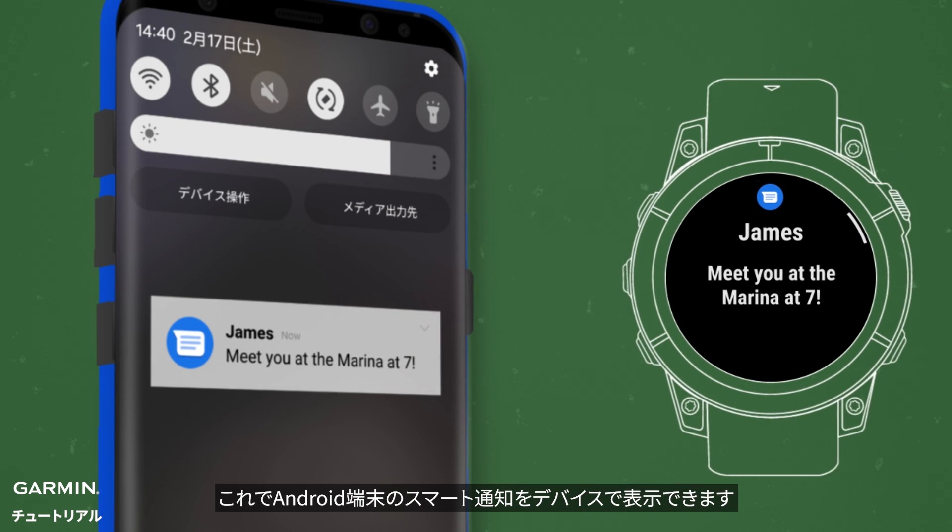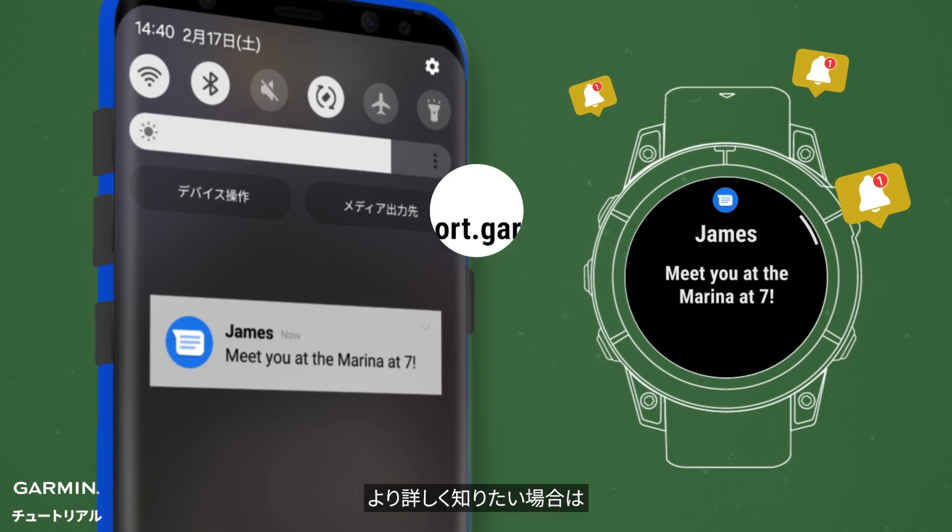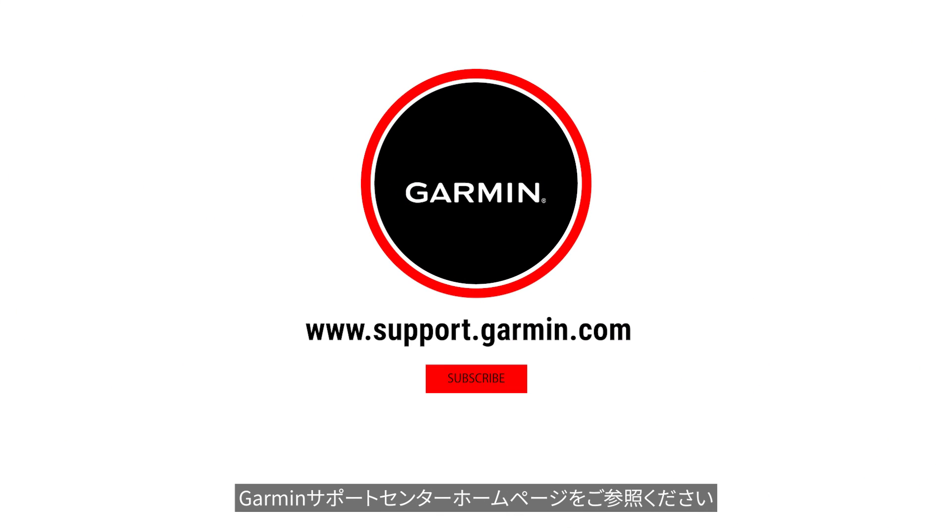That's it, now you should get smart notifications from your Android phone on your Garmin device. Need more help? Visit support.garmin.com.